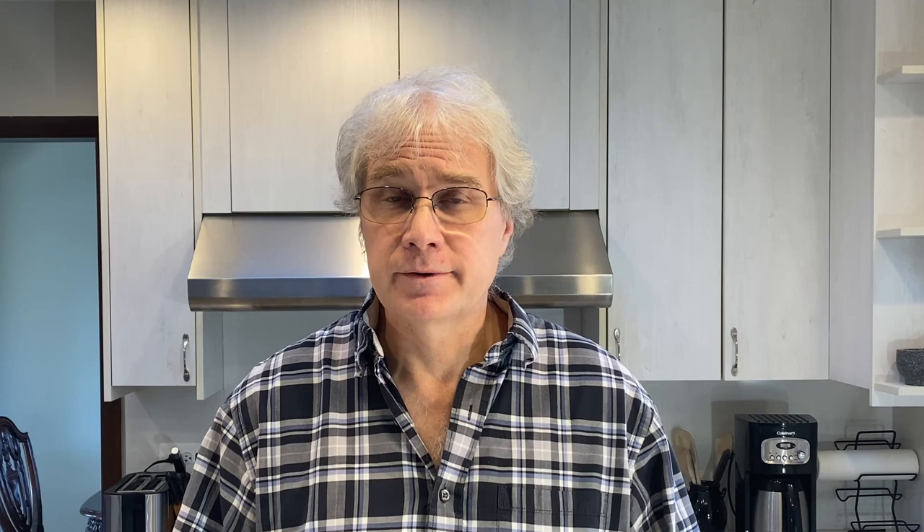So that does it for part one of today's episode. If you liked what you've seen here today, please subscribe to my channel. And if you'd like to learn how to take Hubbard squash and transform it into a European-style noodle called Schupfnudeln, stay tuned — part two is up next.